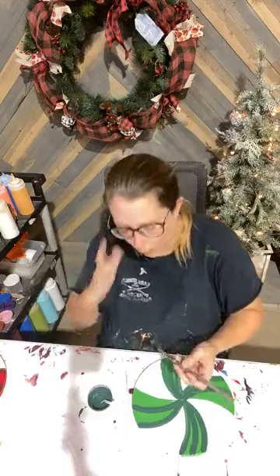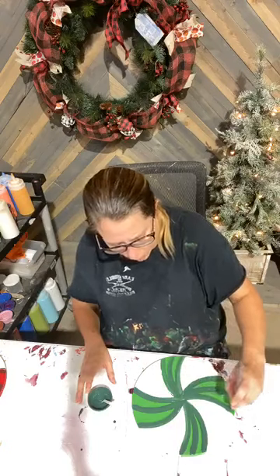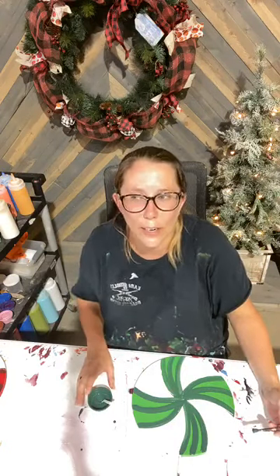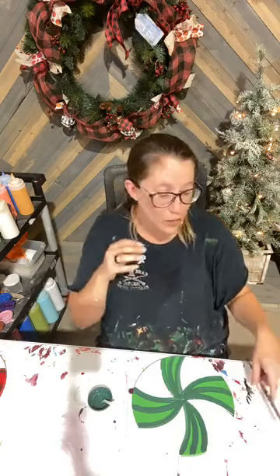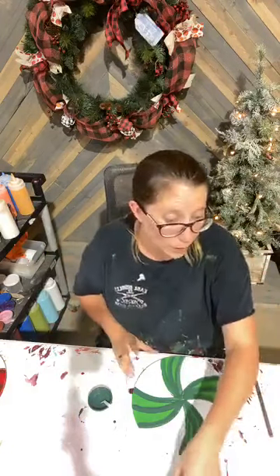I went to Hobby Lobby today and they already have Christmas out — and fall, and Easter clearance, and they have July 4th too. I was telling Zach, they literally have every holiday out right now. So if anybody's in the Christmas mood, you can go shopping at Hobby Lobby and start buying your decorations.